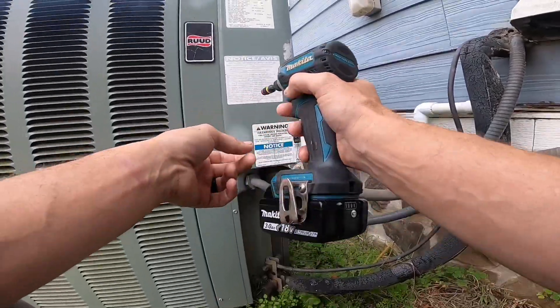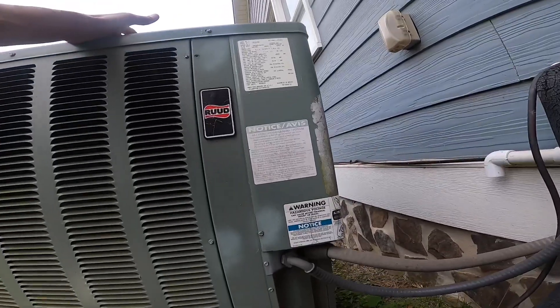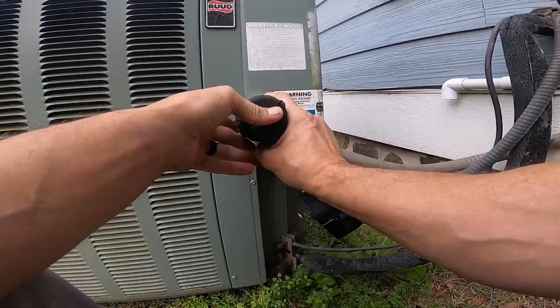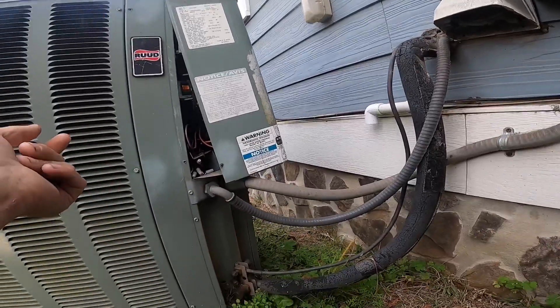Today I'm going to try to show y'all how to test the defrost on a heat pump the right way to do it.